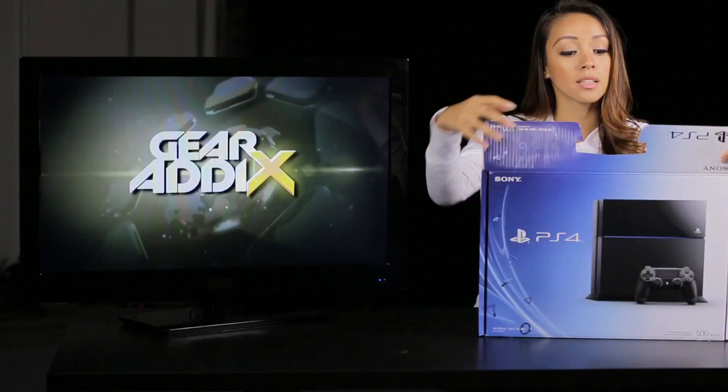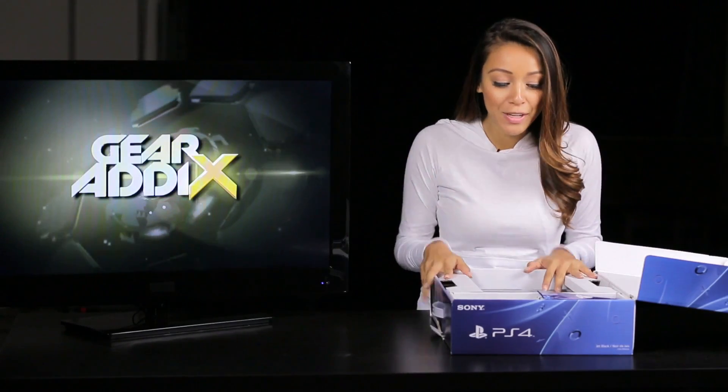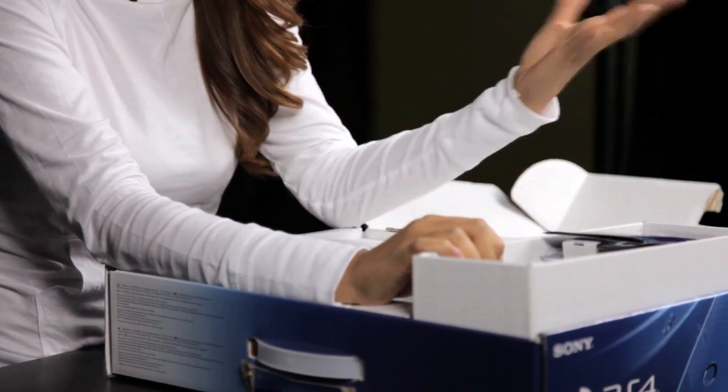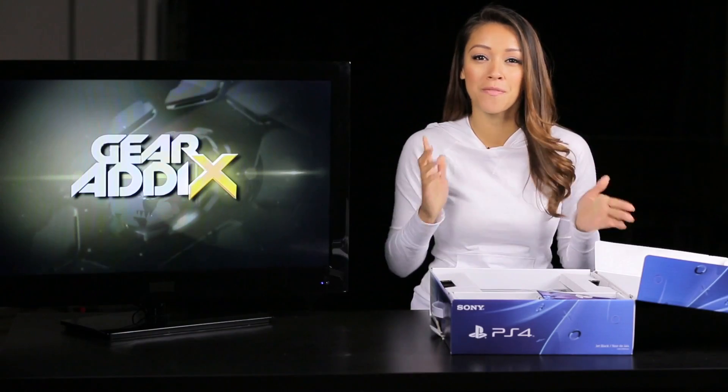Anyways, enough talking, let's crack this bad boy open. As I get this thing open, the first thing I notice is cardboard as opposed to your typical styrofoam padding, so kudos to you Sony for being a little more environmentally conscious.